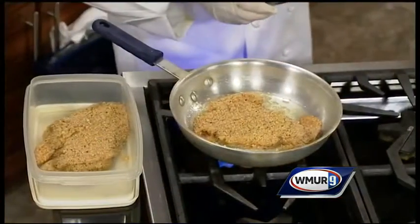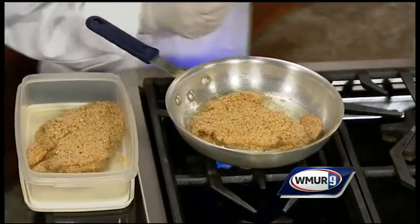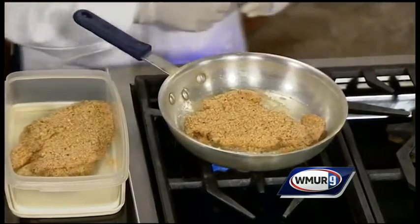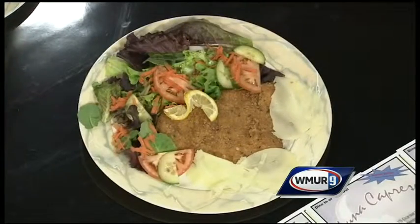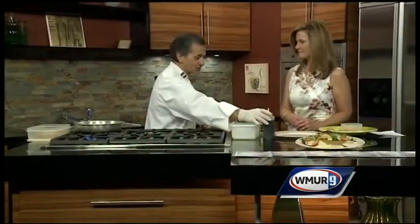That is why I decided to make chicken with salad — fresh tomato, fresh cucumber, shredded carrots. And we are actually using our homemade balsamic vinegar. It is a little sweet, which is nice.